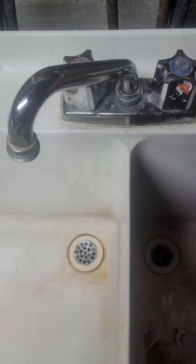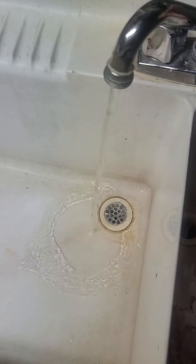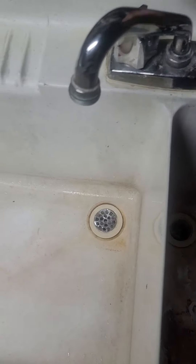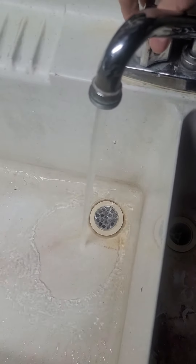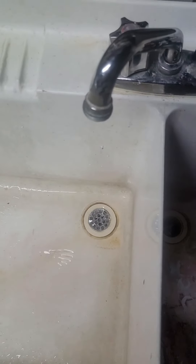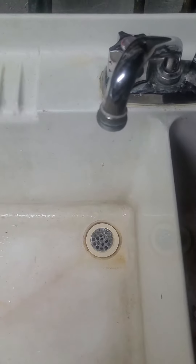Final thing to do — put that back on. Now let's see. Water flowing and no drips there. This is the one we used from the fishing kit, and no drips. So we're all good.